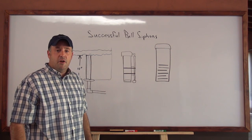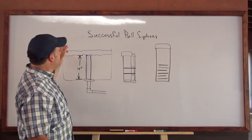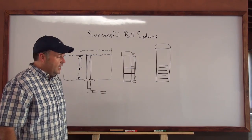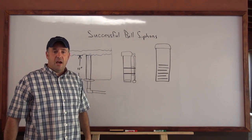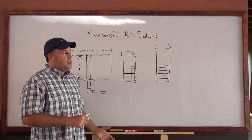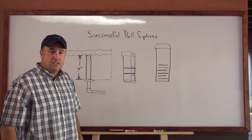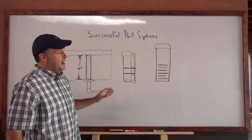Hello, I'm Sean Paul, and I'm a missionary down in Honduras, and today we're going to talk about how to build successful bell siphons. A lot of people complain about their siphon not working, why is it continuously draining my bed, and so forth. We get a lot of complaints about that, so we're going to talk about that.